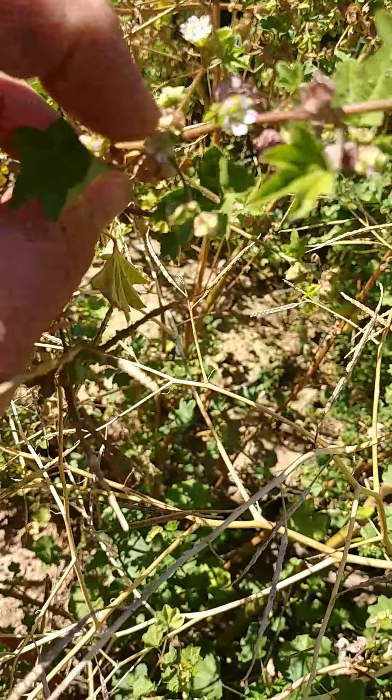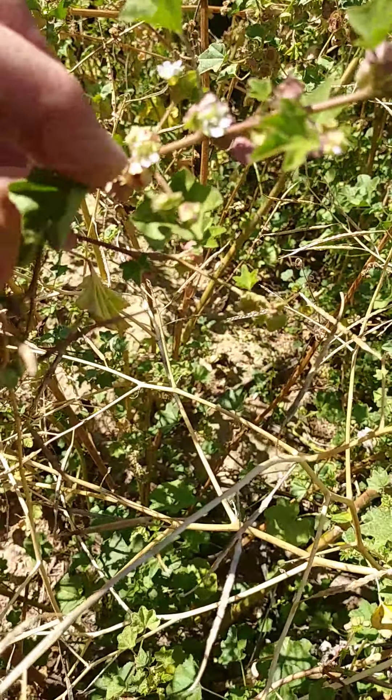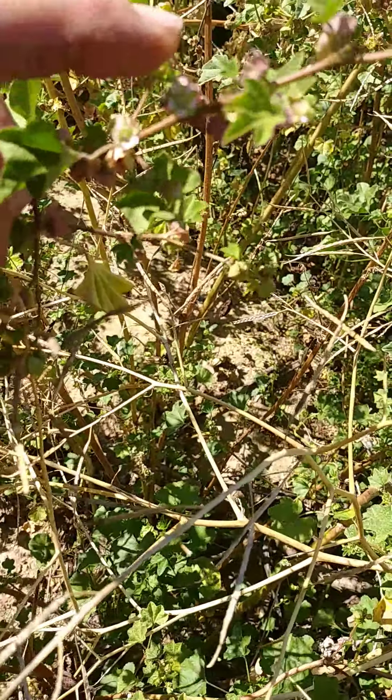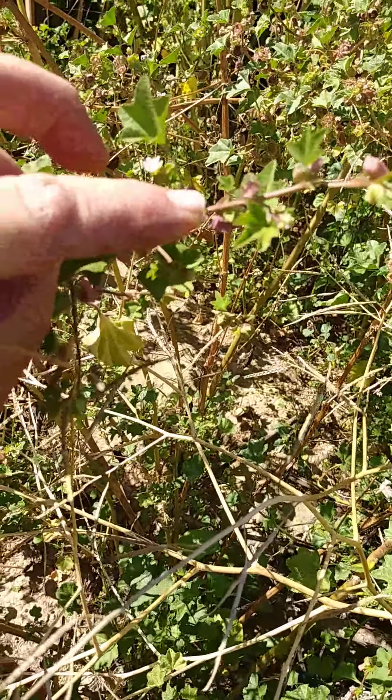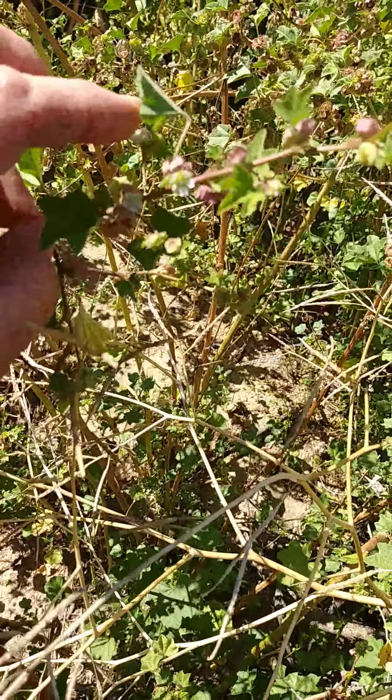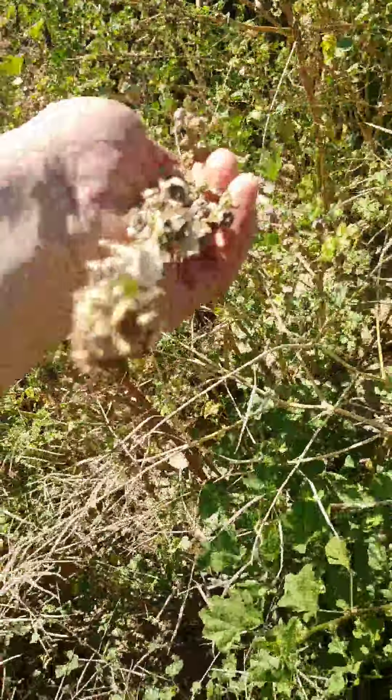After these flowers get done and get pollinated — these self-pollinate, they don't need help — but you can self-pollinate some plants by rubbing the inside and going to another flower. So pull off all of this and put it in here.